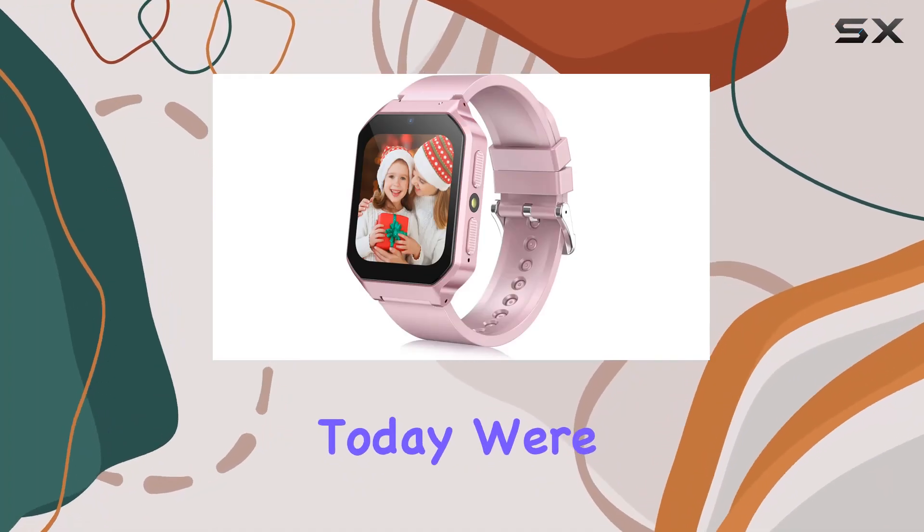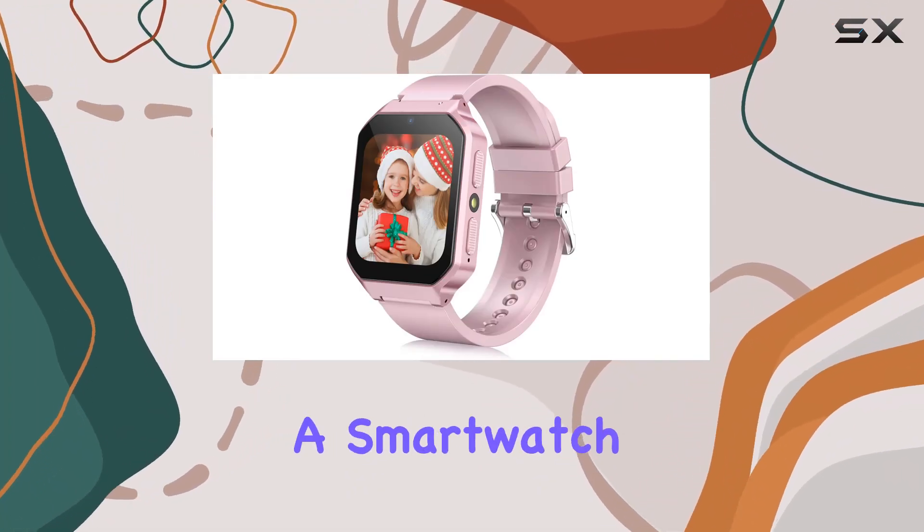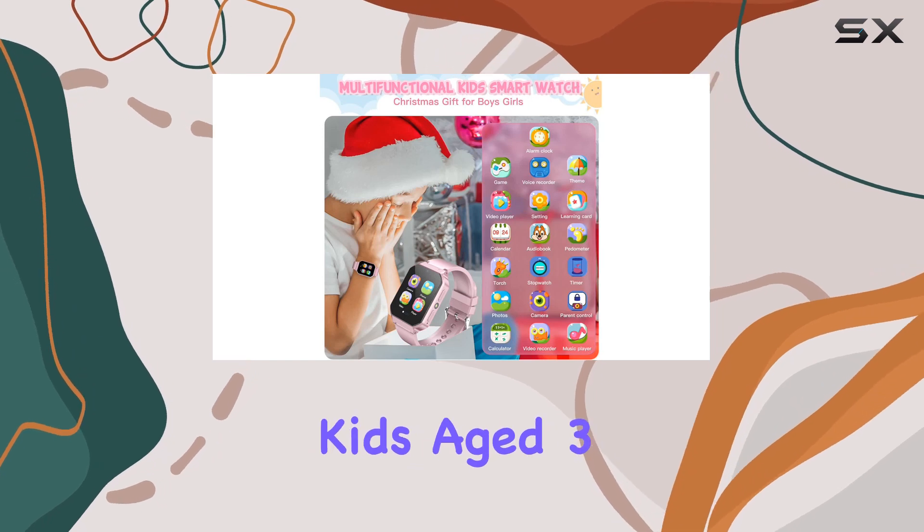Hey everyone! Today, we're diving into the Dory G40, a smartwatch designed for kids age 3 to 12.